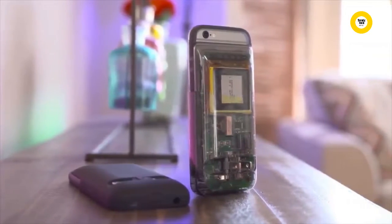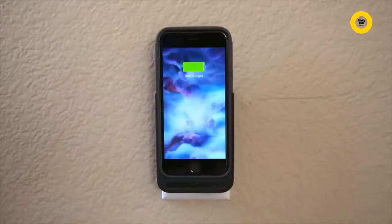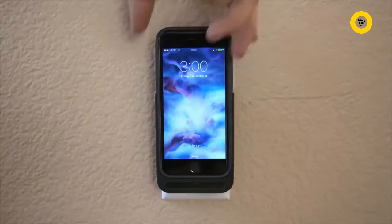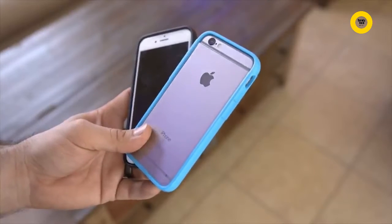If you want to charge up the phone or the battery pack, just whip out the prongs and plug it into the wall. The best part is, you can leave the battery portion plugged into the wall and keep the phone in your pocket while maintaining a nice level of protection with the included case.